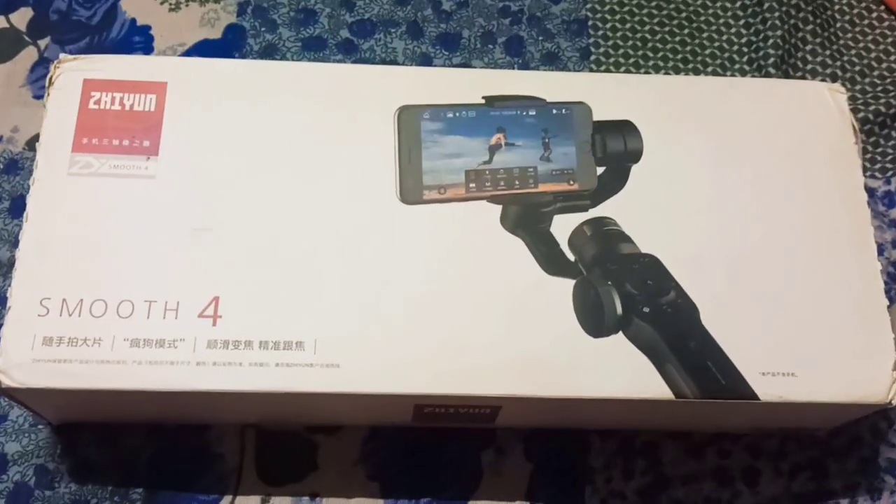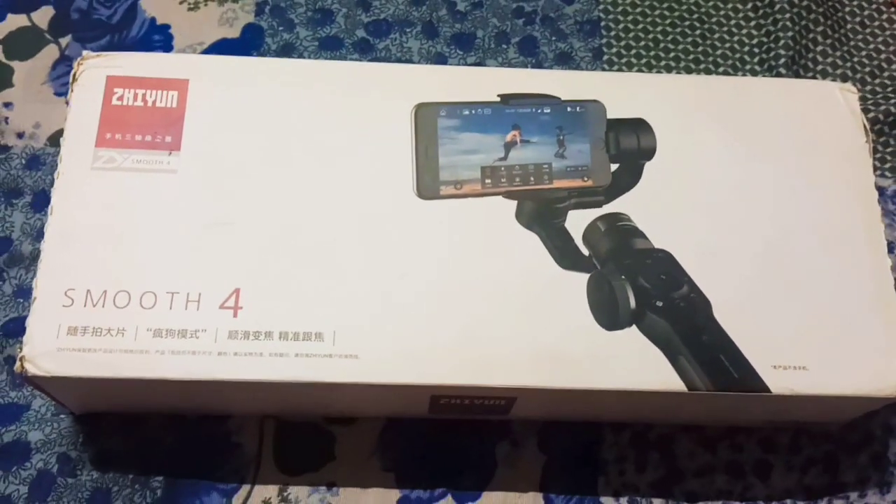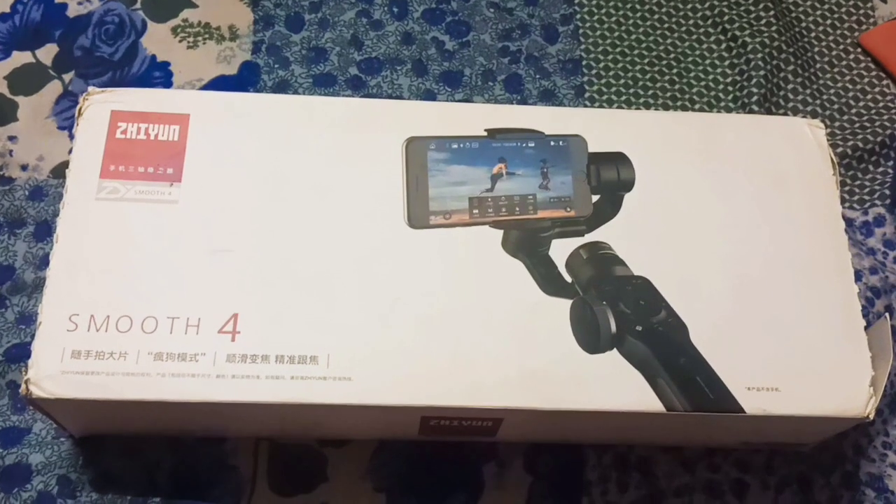Hi, welcome back to our channel. Now, we are going to use these gadgets in a South Indian trip.